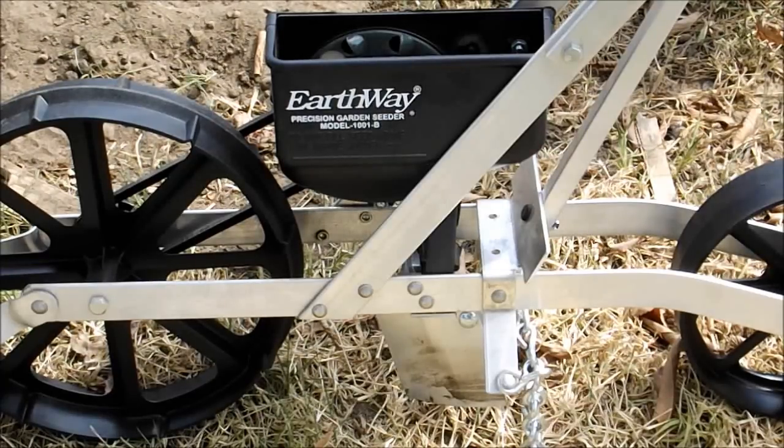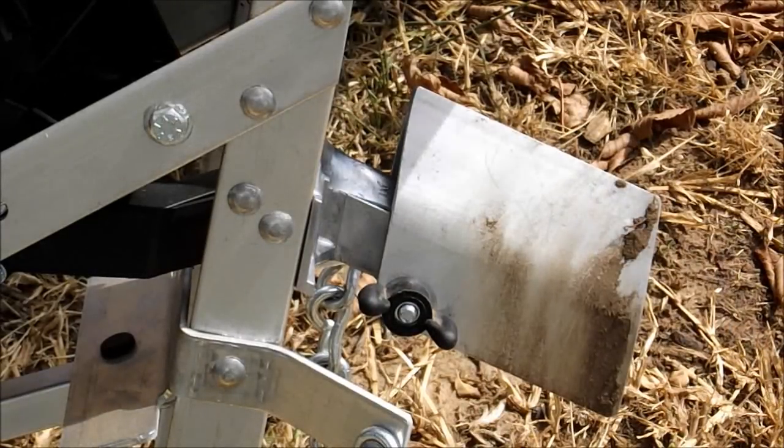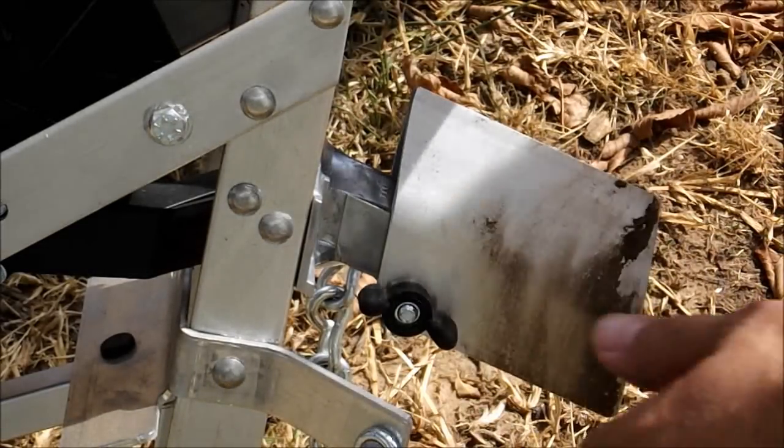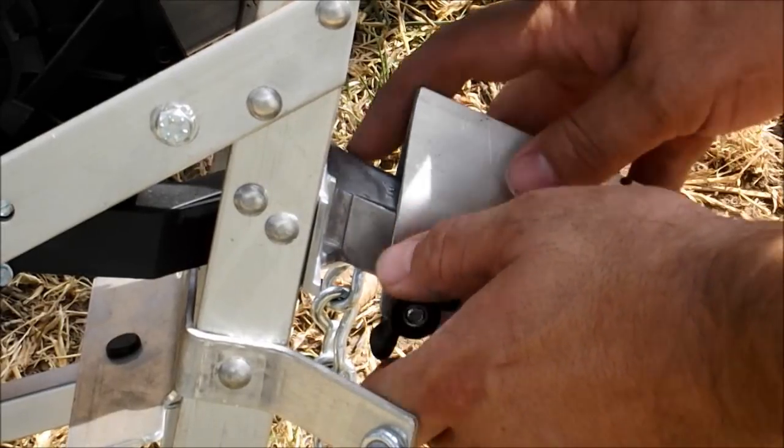I've got to be out doing something and working. I'm gonna be using my Earthway seeder today, so let's get it set up. First thing I'm gonna do is set my garden depth — for green beans I'm gonna set this about an inch to an inch and a quarter.